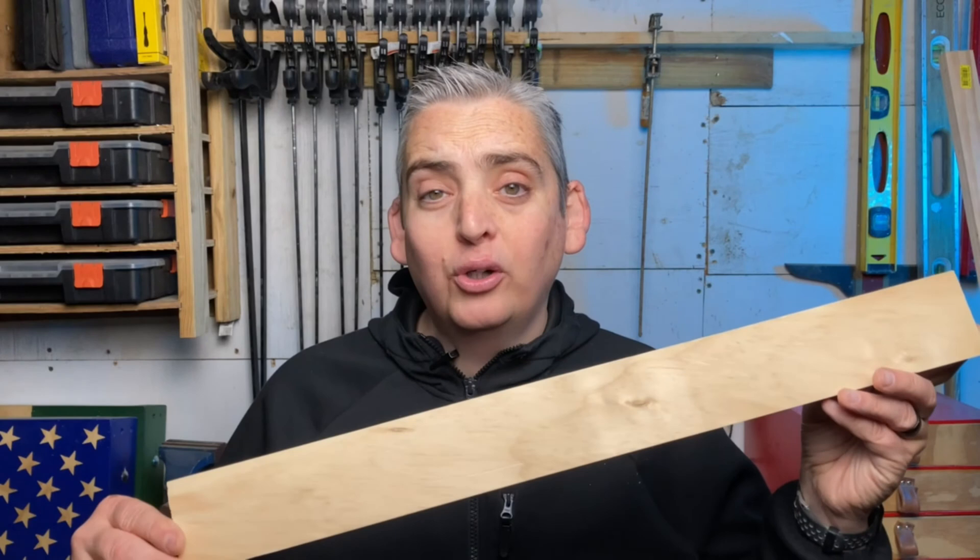For the rest of the pieces of the easel I'm going to be using these 1x3 cut-offs that I have left over from another project. They're already all cut to around two feet, so that's perfect for what I need them for, and I'm going to need a total of around nine. That means if you're going to do this project you're going to want to buy three of the six-foot lengths of these 1x3s from the local hardware store.